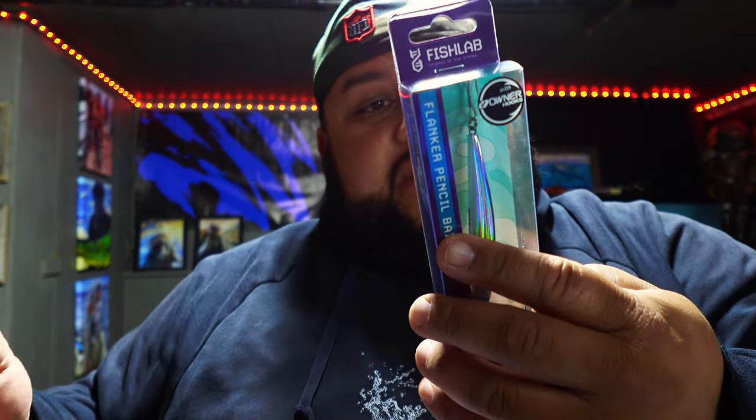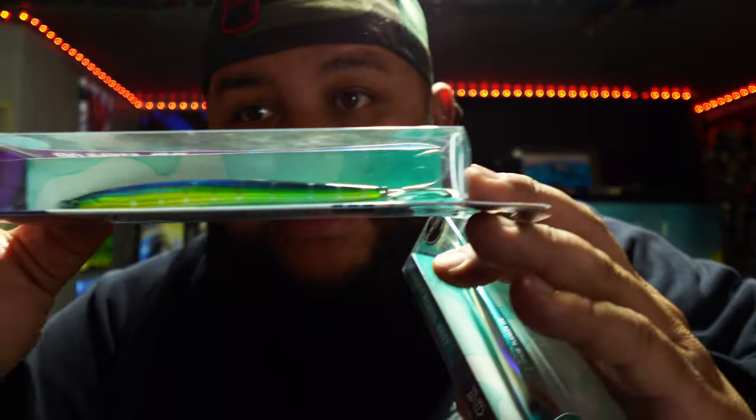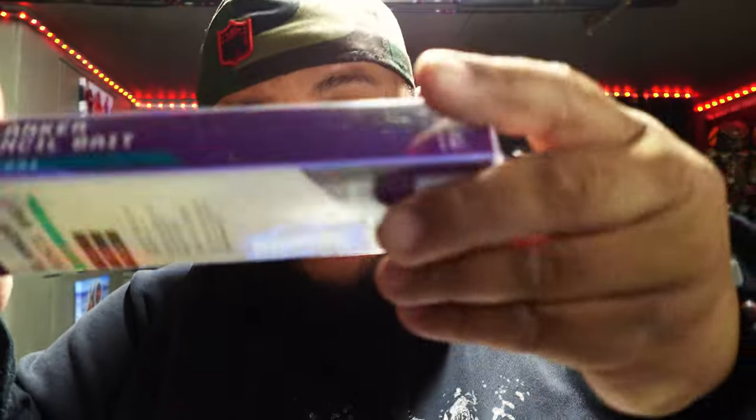These are especially good for guys that fish the surf. This one is three-quarter ounce, a little over three inches. The four-and-a-half inch one is one ounce. They have some really nice colors — this one almost looks like a jacksmelt or surf smelt. I will be throwing these as soon as we get the stripers in the springtime in the bay. They come in different sizes and different colors — check out Fish Lab's website for a lot of options. Really nice, really well put together baits.